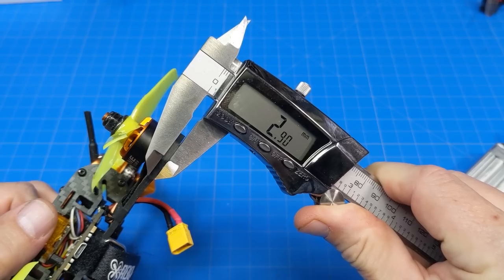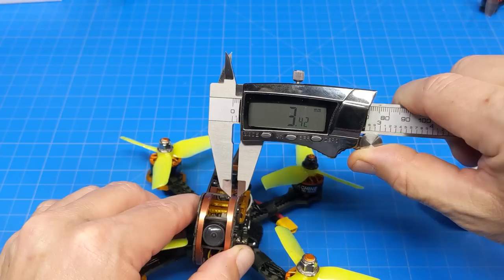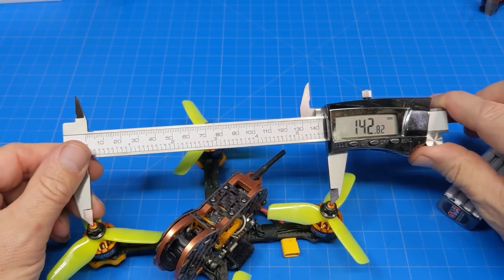Carbon fiber for the base plate is 3mm thick. Those side plates look to be about a millimeter thick. The metal tubes they use look to be 3.5mm thick. Motor post to motor post, I'm getting almost 143mm.